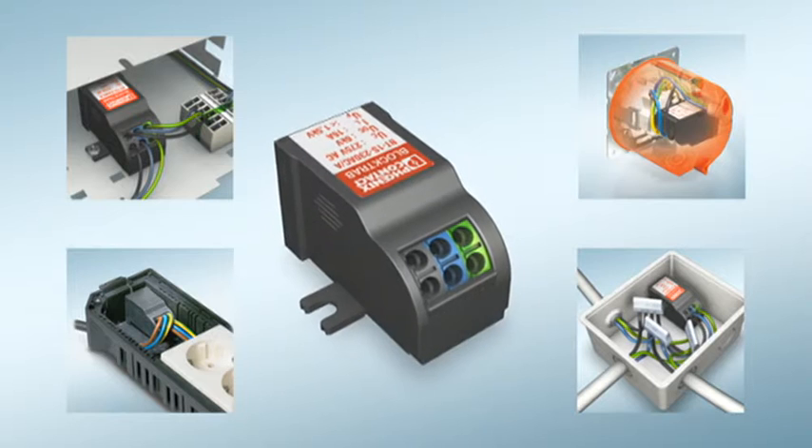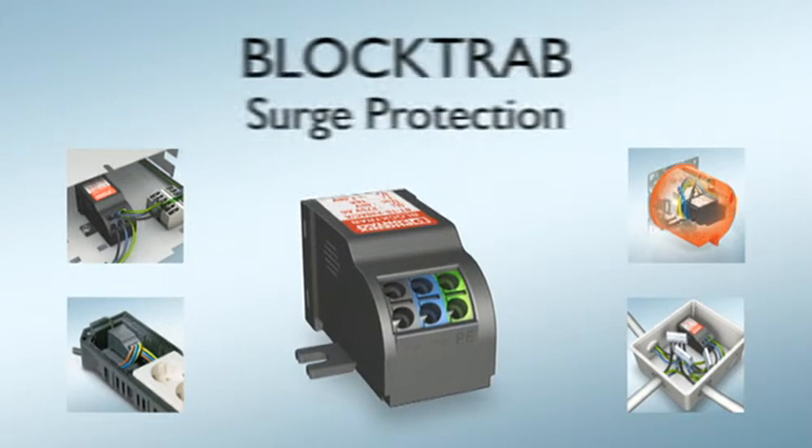Universal surge protection. Simple and safe. BlockTrab from Phoenix Contact.